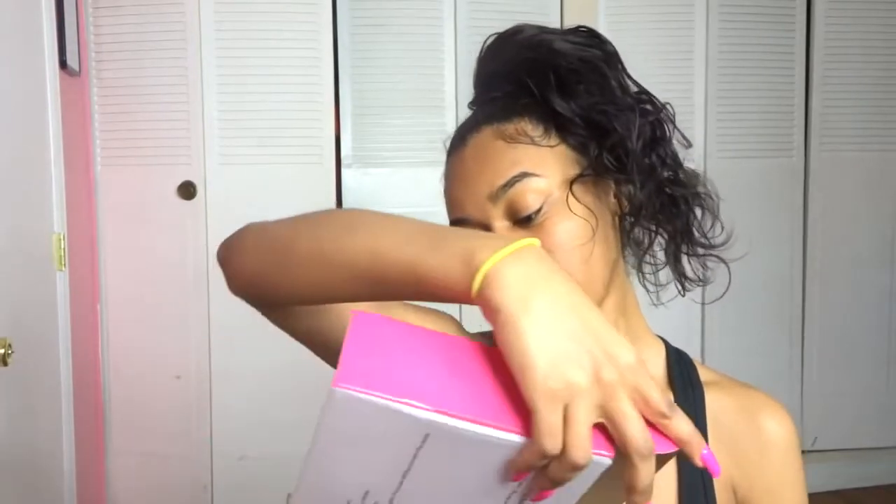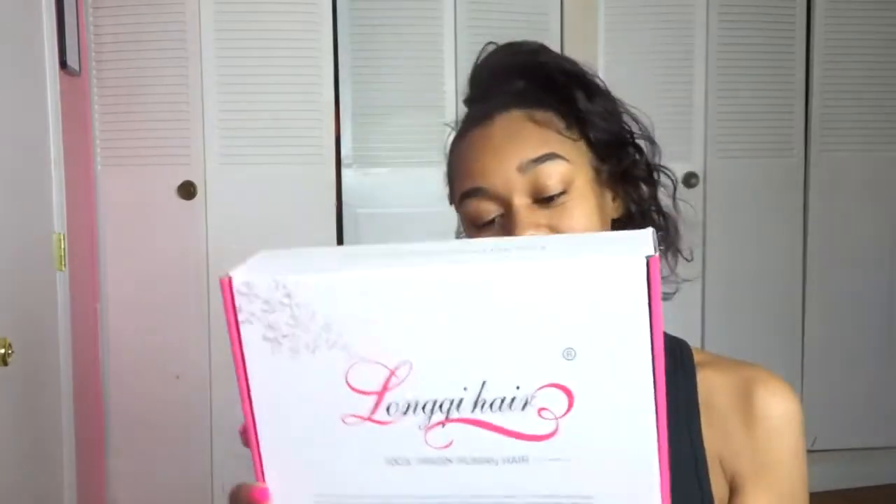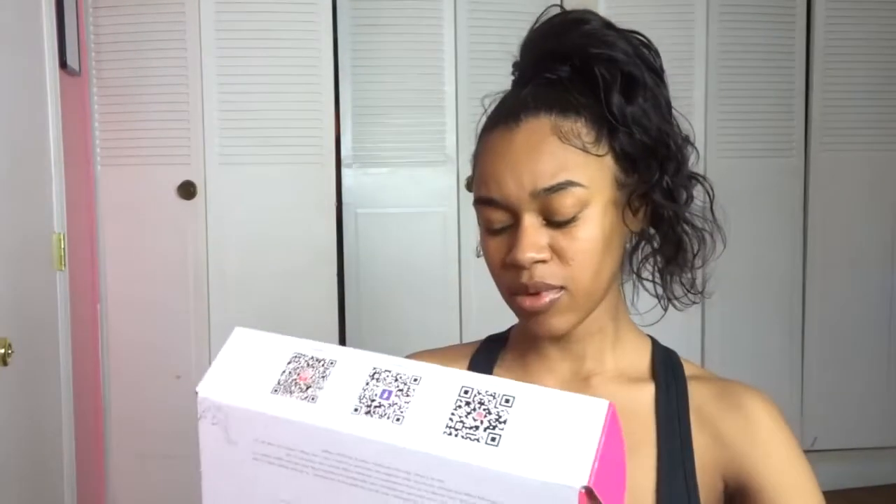What is up, you guys? I'm Raquel and welcome back to my channel. Today's video I am going to be reviewing some hair by Long Guy — they sent me this. They sent me the body wave. I kind of wanted to do something different — don't come at me if it looks crazy — I want to do kind of like a side ponytail type of thing, switch it up instead of always doing a slick bun ponytail. They sent me three bundles and a frontal.